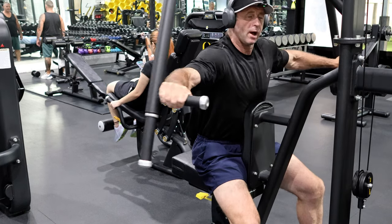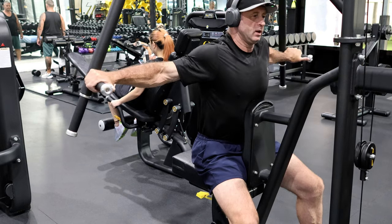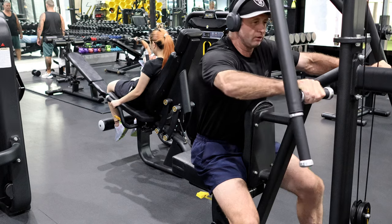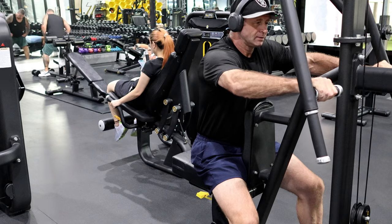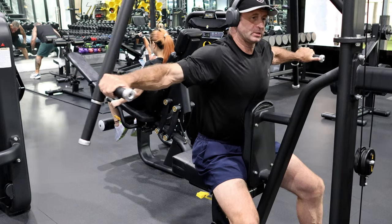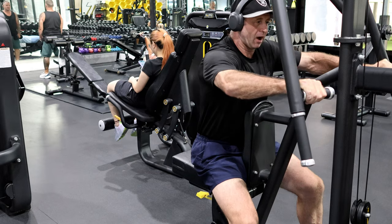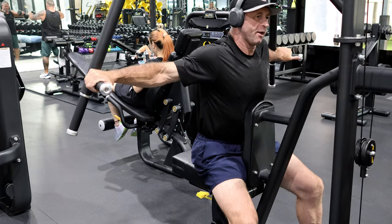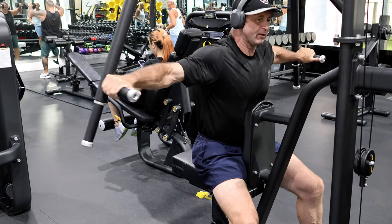How many should you do? I like to do until exhaustion, or just slight exhaustion — that's about five. Notice I'm going really slow through the motion. I can feel a lot more surface of the muscle being affected.